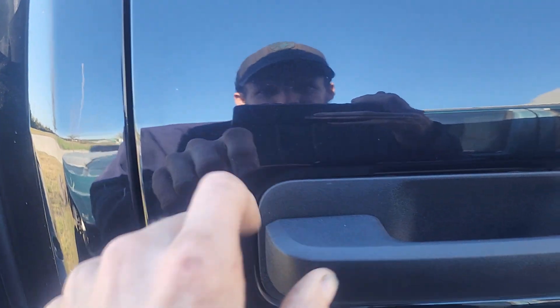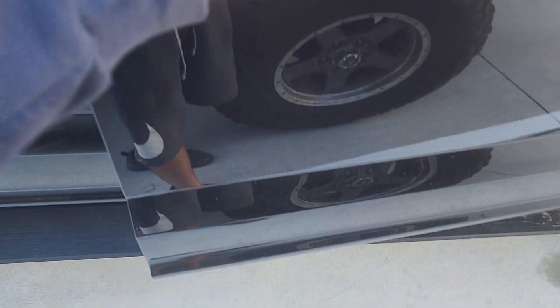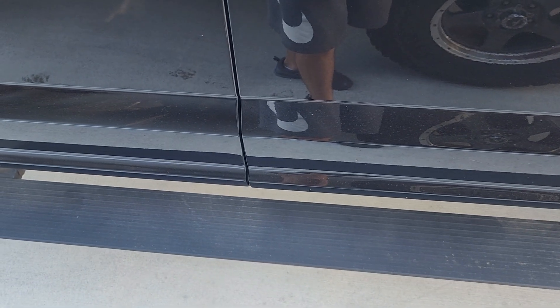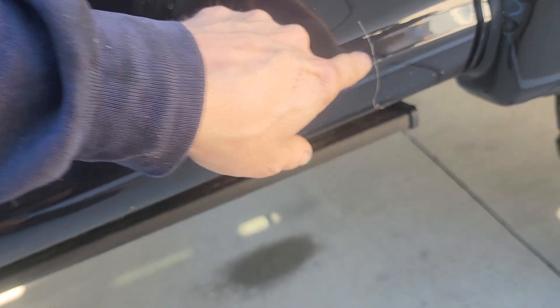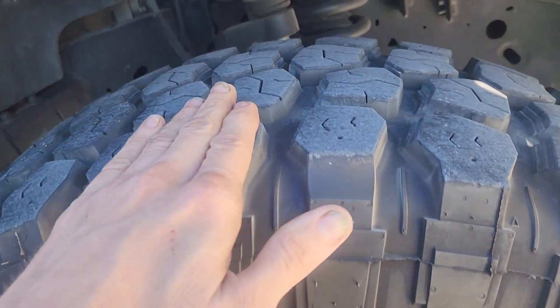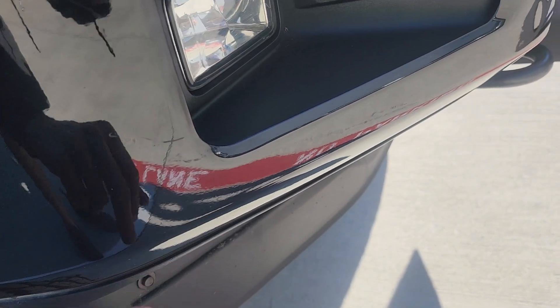There's a little bitty nick — that one wiped away. I just can't see any major dents or dings. That step works too. I did see this, but that scratches right off — looks like some bubble gum or something. All the tires look like they're wearing pretty even. Little scuff there, little one there.